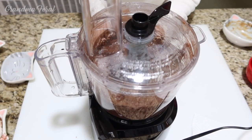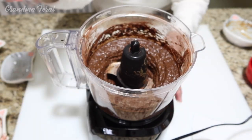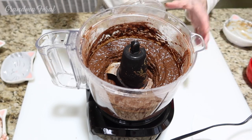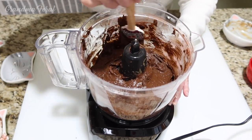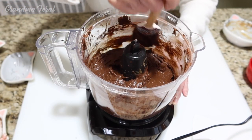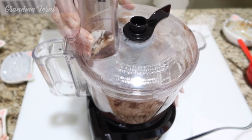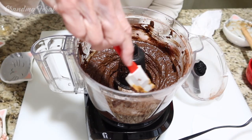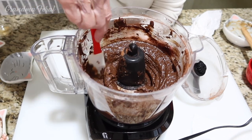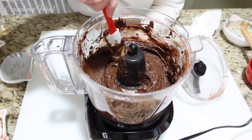We have to keep mixing this till it's smooth and well blended. I'll scrape the sides and then put it on for a few minutes more and then it should all be done. Seems pretty smooth to me now, so I think it's all done.